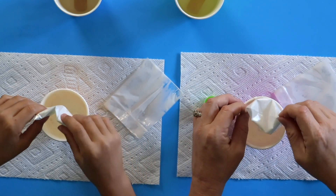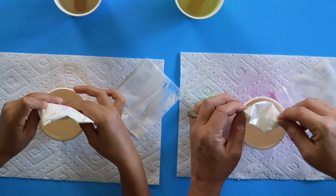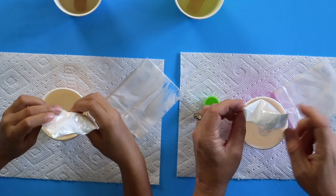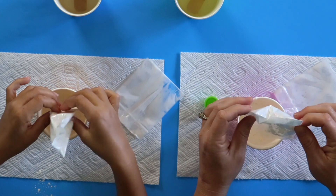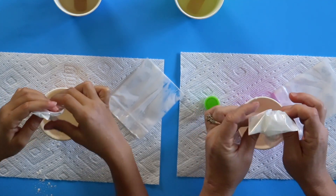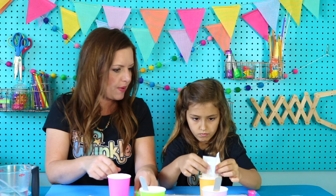Glue contains a polymer called polyvinyl acetate, or PVA, and that's going to be cross-linking itself with our borax later. The cornstarch that we're adding helps bind the molecules together so the ball will hold its shape. This starch is something that helps things hold their shape, so it's gonna help our ball hold its shape today.